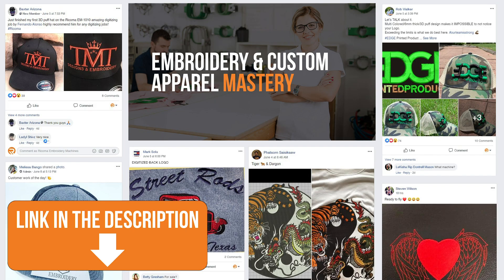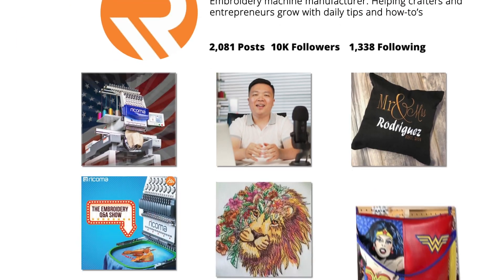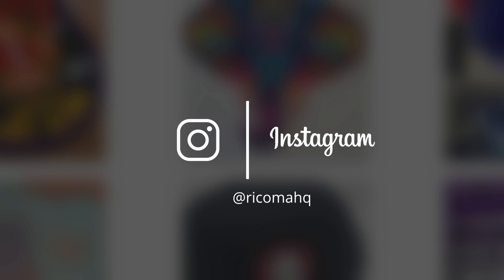I hope you found this information helpful. I want to remind you to join our free Facebook group, Embroidery and Custom Apparel Mastery — there are now over 18,000 embroiderers and custom apparel decorators in there sharing tips, tricks, and knowledge of the craft. The link is in the description below. I'm very active in there myself, answering questions and helping others. Also, follow us on Instagram at RicomaHQ — we post there daily. Thank you so much for watching, and see you guys next time.